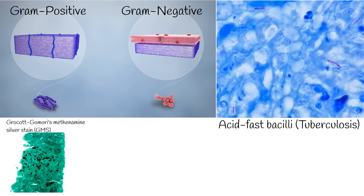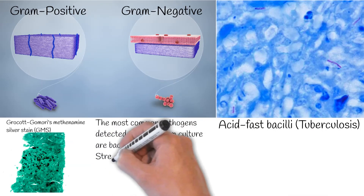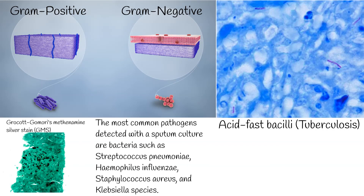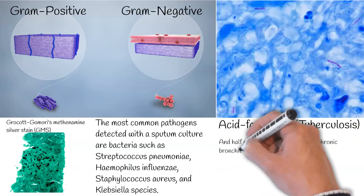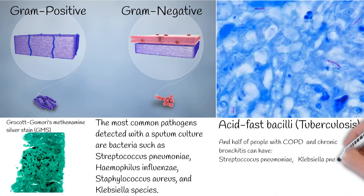Biochemical tests of bacterial growth are the next step performed to recognize the bacteria. The most common pathogens detected with a sputum culture are bacteria such as Streptococcus pneumoniae, Haemophilus influenzae, Staphylococcus aureus, and Klebsiella species. People with chronic bronchitis on exacerbations can have relatively normal sputum, or usual bacterial flora isolated in sputum cultures.